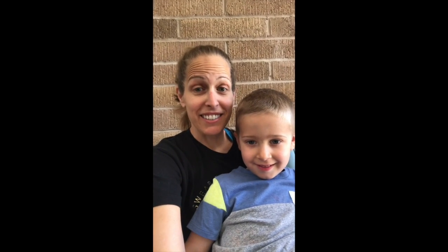Hello, I'm Lori and this is Ezra and today we're going to do some painting — shaving cream painting. What?